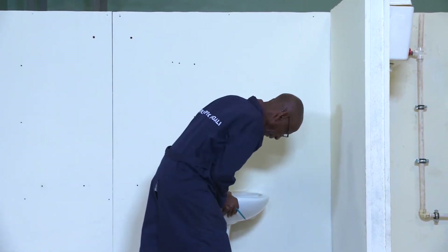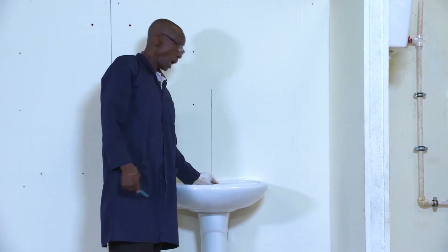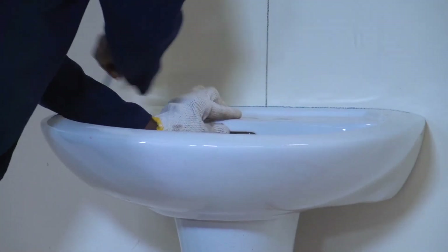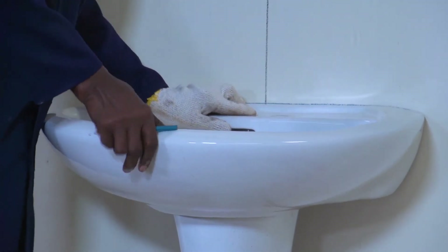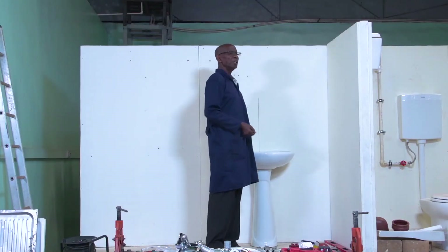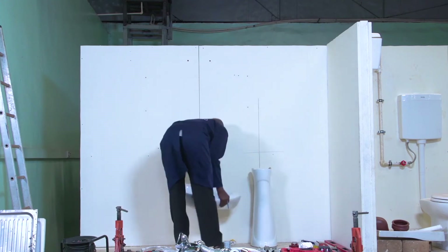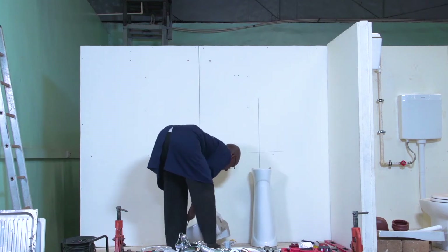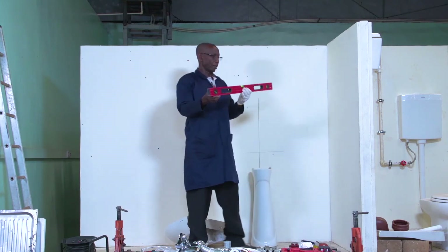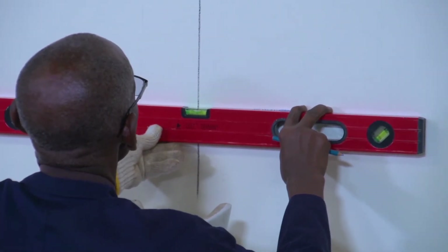Before I can move this basin off, I will mark the top line. This will help me — I will use it to get the position for the fixing bolts. Then, using my spirit level, I can see whether this line is properly level.